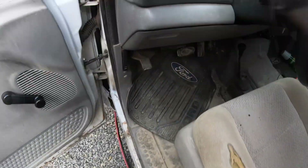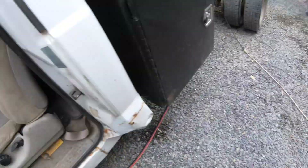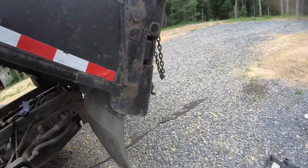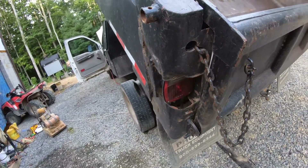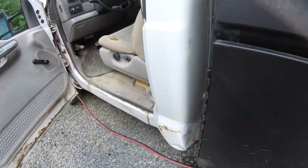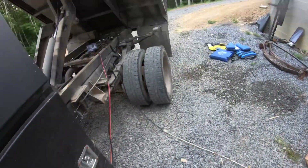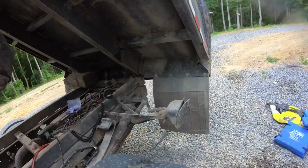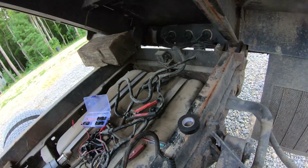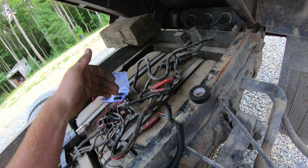That should be fixed. Let's see if we got a left turn signal now — it's blinking slow. Sweet, it means we have a brake light too, which is good. My strategy with stuff like that is: figure out where you don't have power, then trace it back to where you do, and your problem is in the middle.